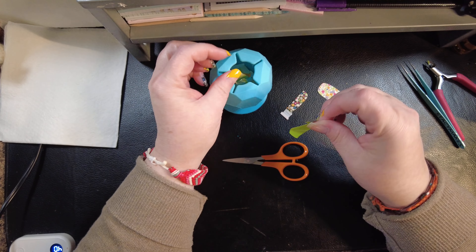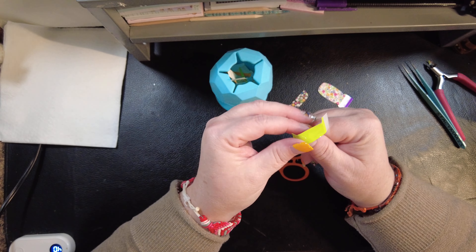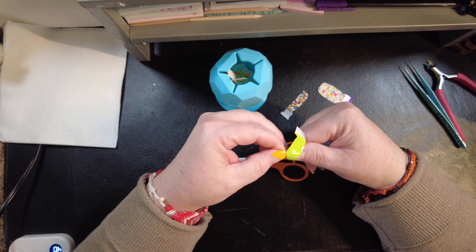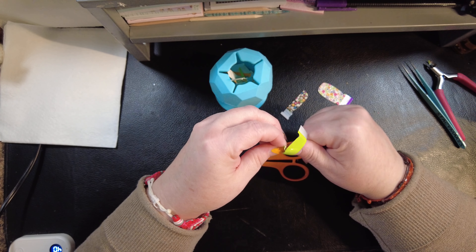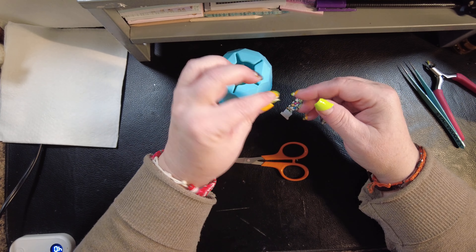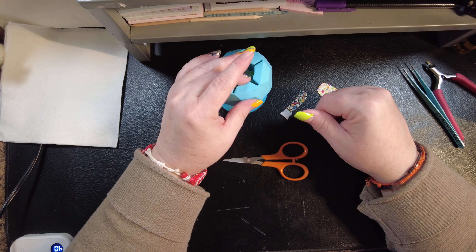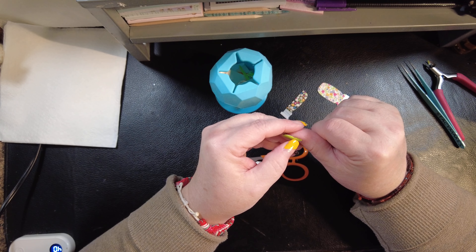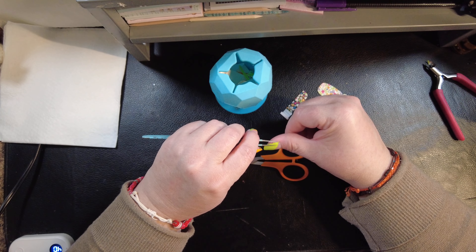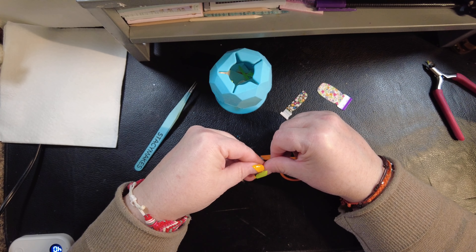I trimmed them back also because I don't like having to spend two strips on my nails if I can get away with it. I kind of always have to on the thumbs, but the rest of them I can usually get away with one even when they're pretty long. I guess that's a benefit to having short nail beds, because there's not a lot of other benefits to it — it drives me crazy.